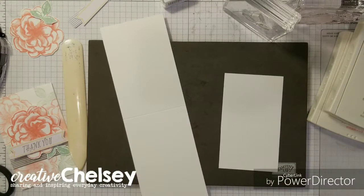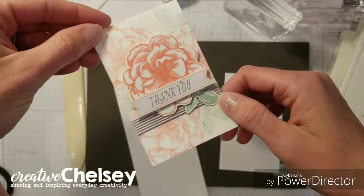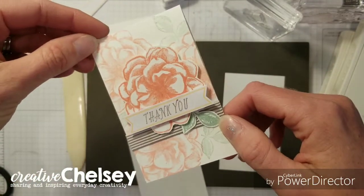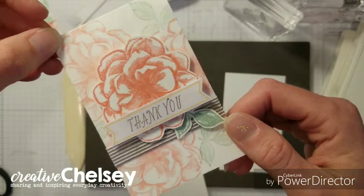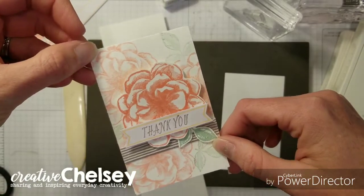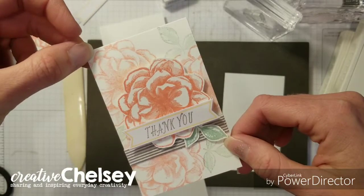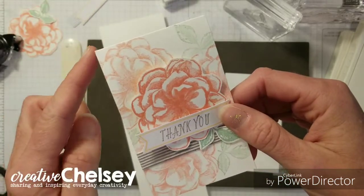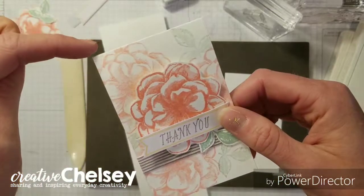Hi guys and welcome back to Creative Chelsea. Today I'd like to show you an alternative card done with the April 2019 Paper Pumpkin Kit Sentimental Rose. I'm using a new card size — I'm calling it the Table Tent Handmade Card and it is four and a quarter by two and three-fourths.